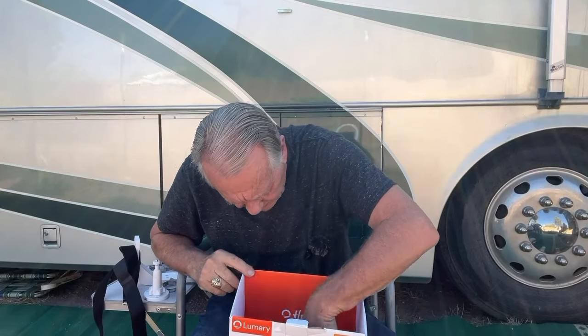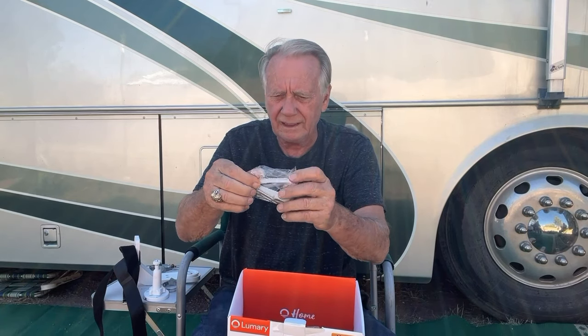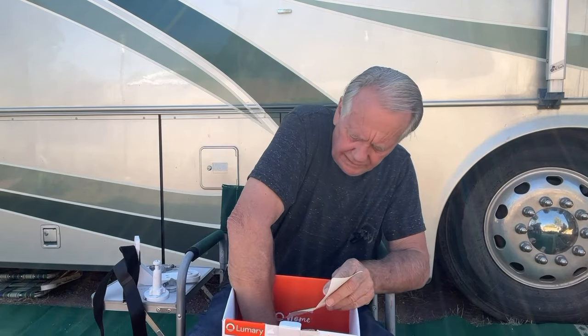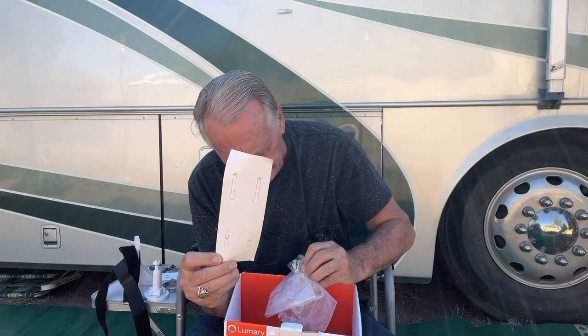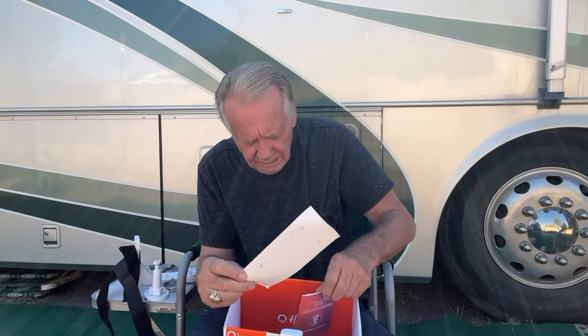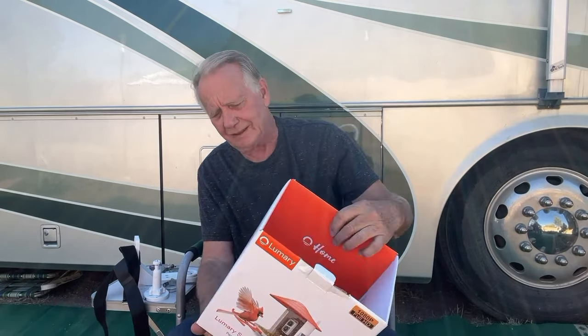What else is in the box? Stainless steel screws and wall anchors if you're going to mount it permanently. There's another different-size hose clamp. A template in case you want to mark where to put the screws perfectly. And, of course, an owner's manual.